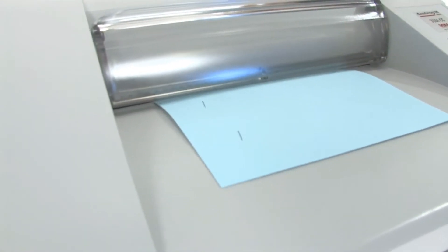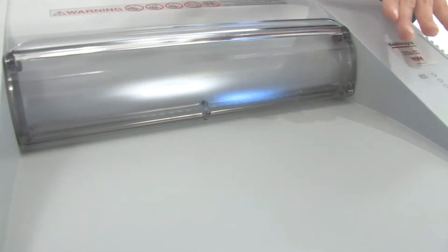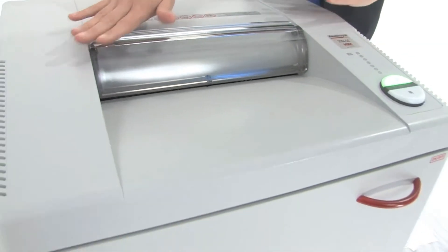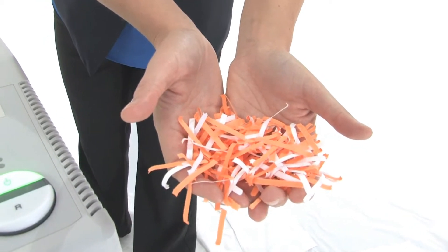Let's watch it work. It can shred up to 25 sheets of paper at one time, with a 12-inch throat and a 32-gallon bin. This is what your cross cut shreds are going to look like.